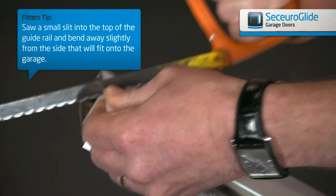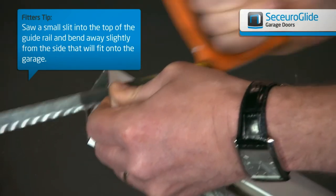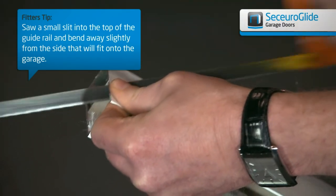We recommend putting a cut in the top of the guide approximately 25–30mm down and slightly bent out to give a smoother running door.